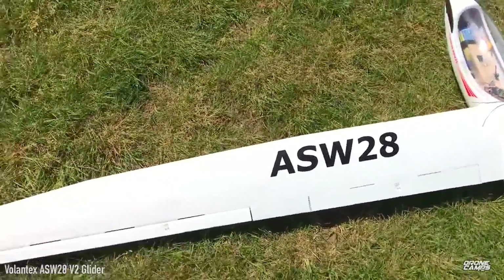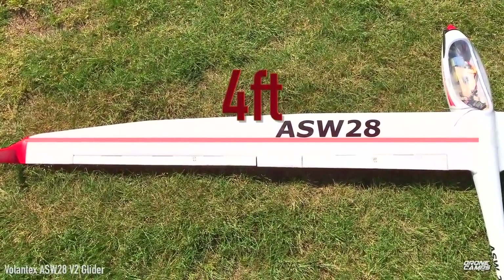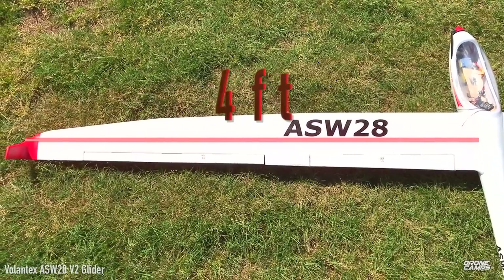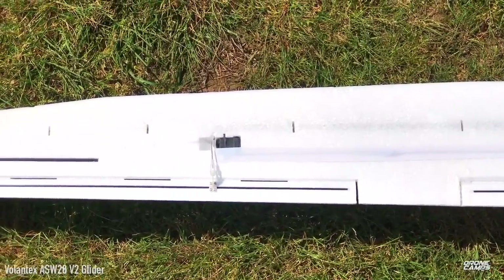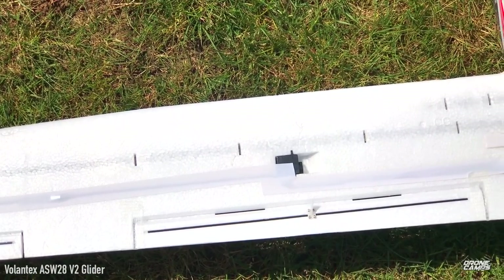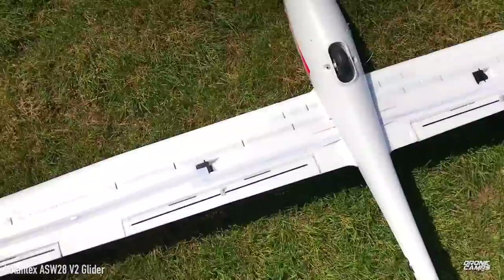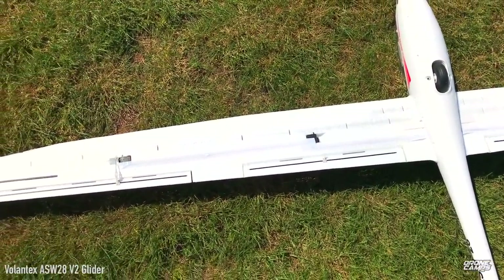Each wing is gigantic, around four feet long on the ASW28. Since this is a plug-and-fly, it already comes with the aileron servo installed. It also has an optional flap setup, though the flaps aren't active for this demo — I'll use those later when I get another channel on my receiver.